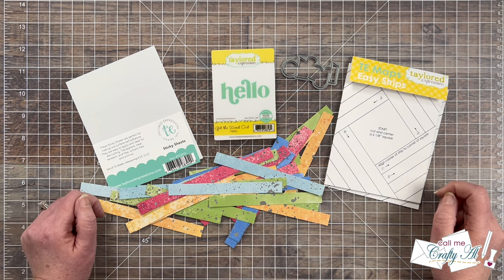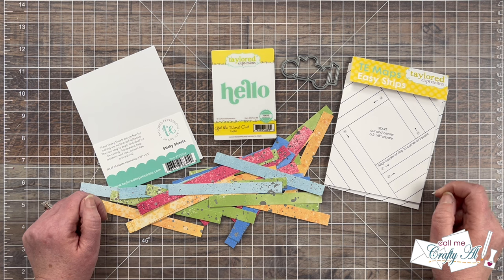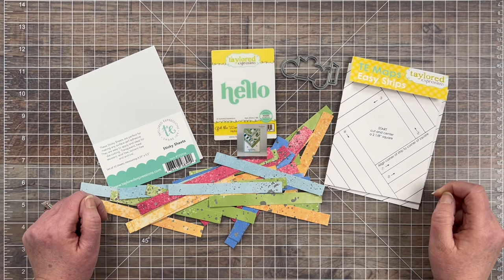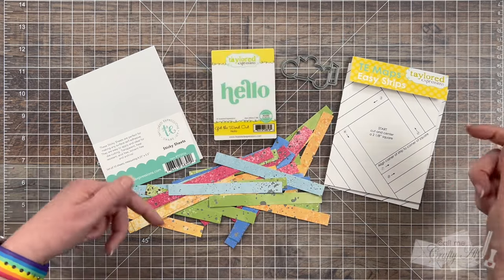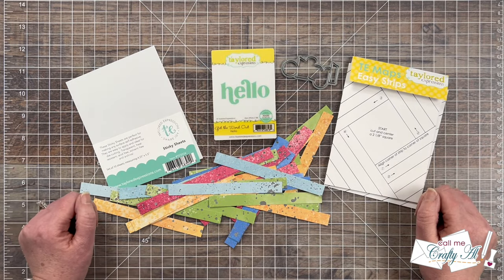This month we are being inspired by Terry Walker, who is at Nuts About Stamping over on Instagram. Up on screen now is a look at the card that we chose, and down in the description box is a link to the blog post about it. Make sure to stop by, leave Terry some love, and thank her for letting us use her piece this month.